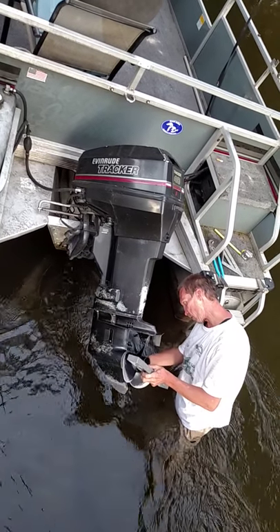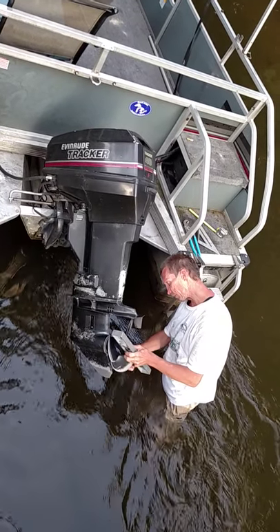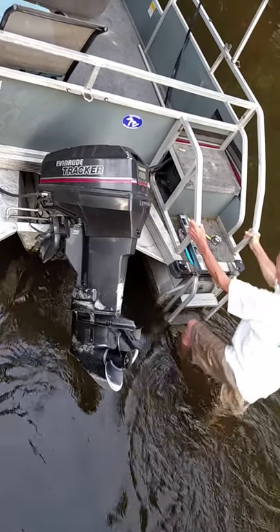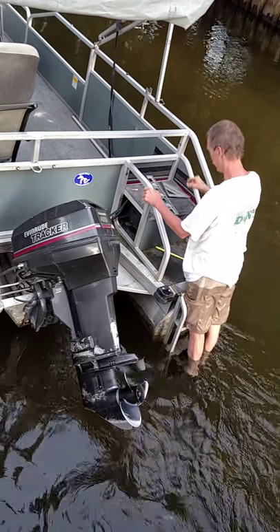This is expert measuring. It's going to be a little more obvious than nothing. I don't want to mess it up. We can still go fishing. That's how you fix your Evinrude Tracker motor. See someone on eBay. See you later, guys.